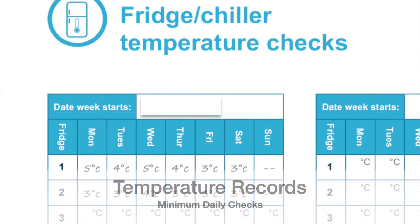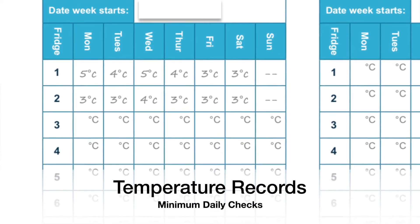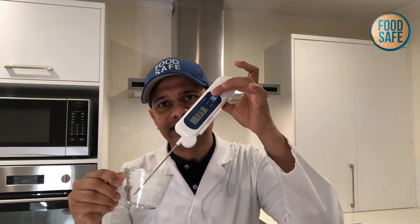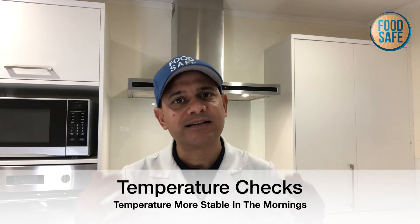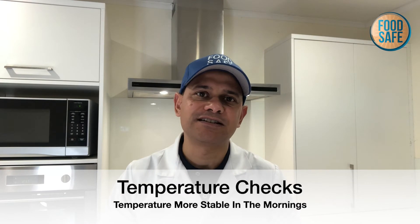We are securing and writing down all our records when checking the refrigerator. Some regulatory health inspectors and verifiers like us to keep a cup of water in the refrigerator and to check this in the morning, minimizing the risk of putting a contaminated probe into food. By using a separate cup or glass in your refrigerator, you can more accurately check the temperature of your refrigerator in the morning, as temperatures are more stable — people have not been opening and closing the fridges all night.